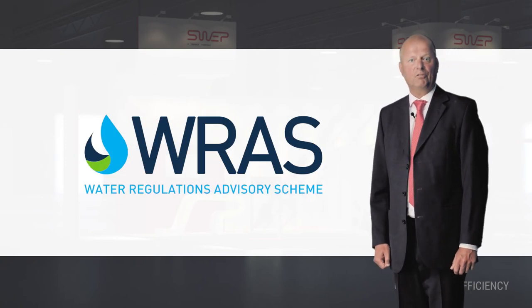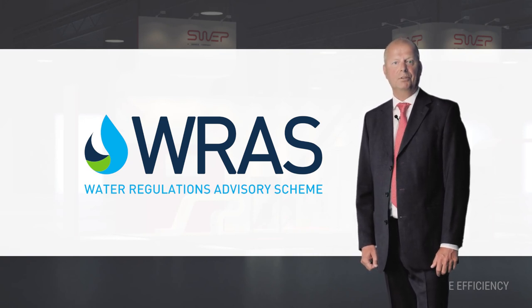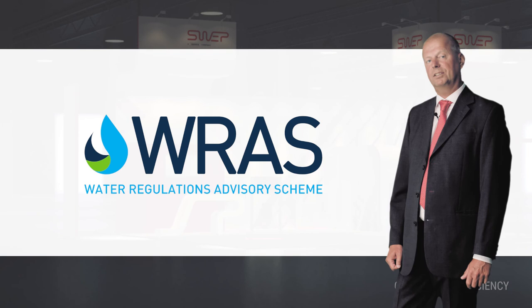Sweep Seelix range of brazed plate heat exchangers have been formally approved by WRAS, the UK Water Regulation Advisory Scheme.